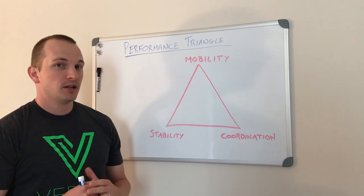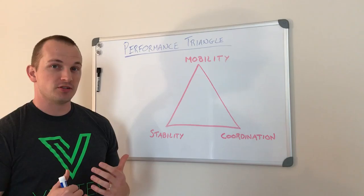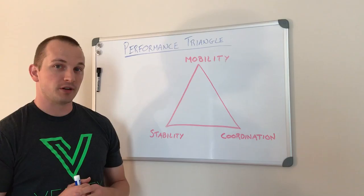Hey y'all. Just want to share something that I commonly explain to some of my patients who happen to be athletes. A lot of times I get people who just over and over break themselves down and get these overuse injuries, and I like to explain injury prevention and human performance in a more simplistic way using my performance triangle.